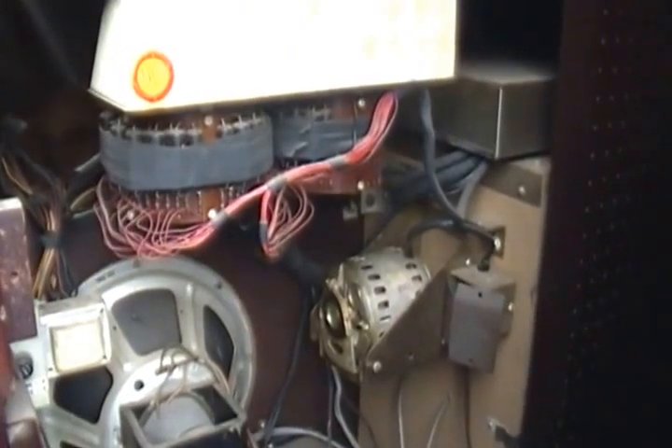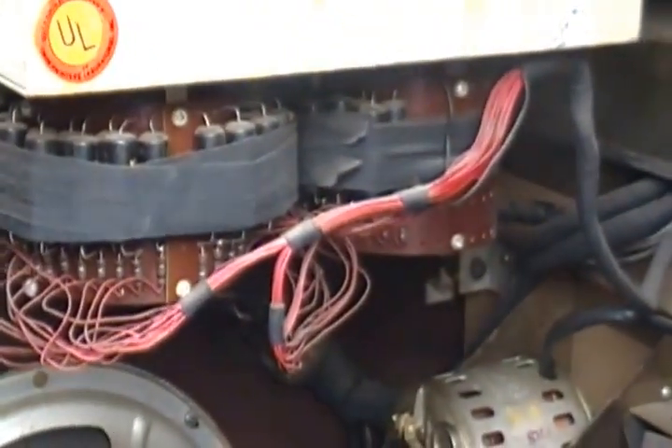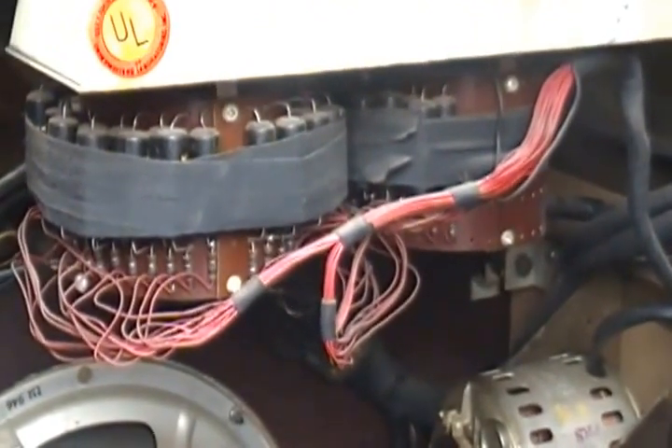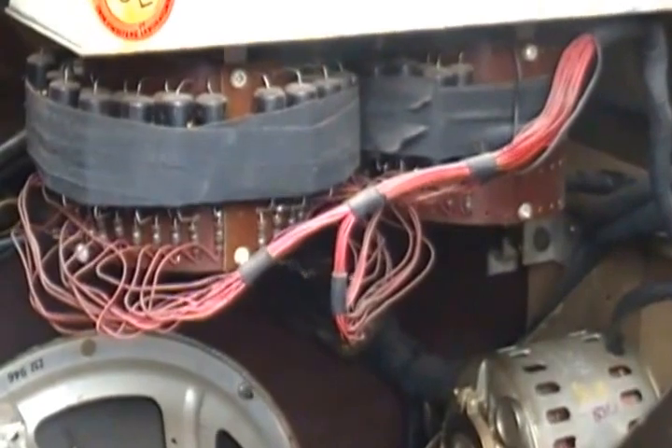This particular model, being a 4410, has a sustained circuit, which you see here. Not quite sure how it works, to be honest. I don't know if it's a scanner or what. Probably not enough light here.